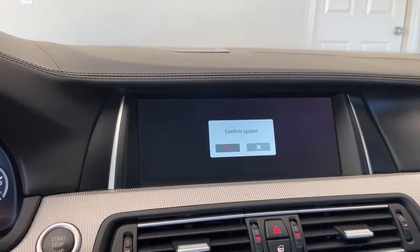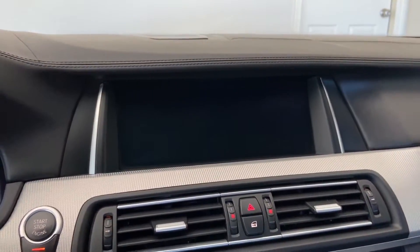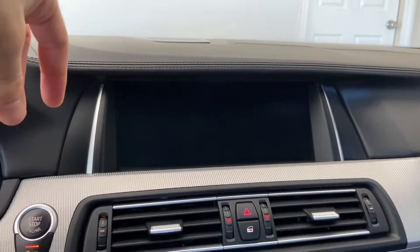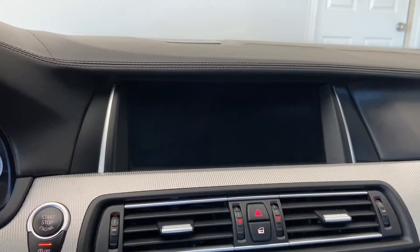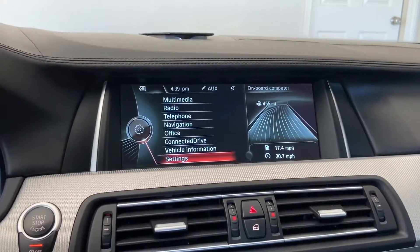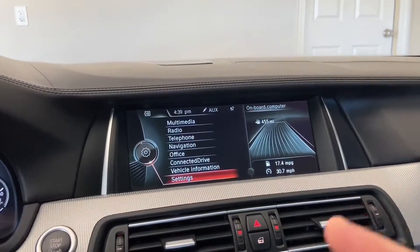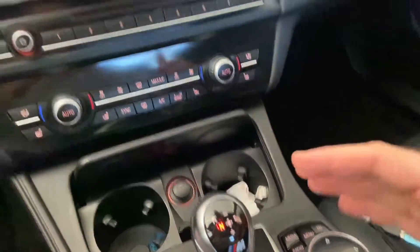The MCU update is supposed to be fast. Confirm — this is the red one. It goes blank and won't show a progress bar; it just goes blank and then goes to the iDrive menu, at which point it should be done. There's no other message displayed when it's complete.